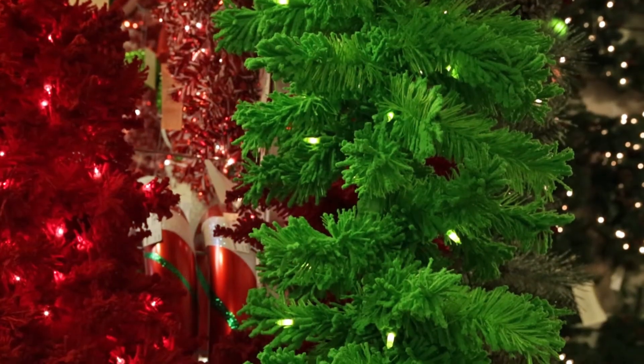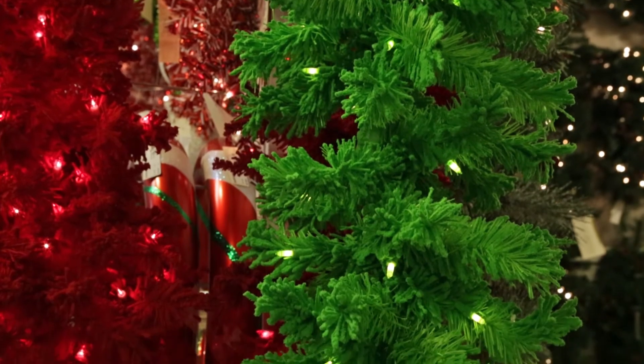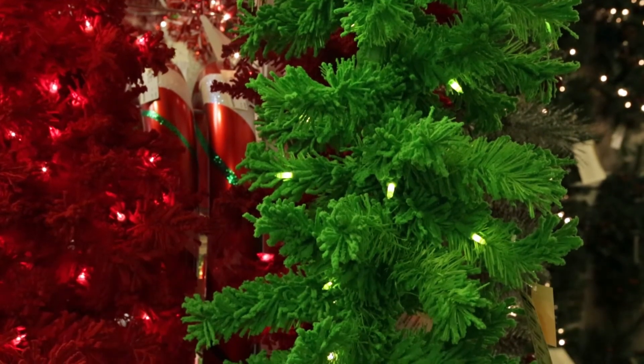Beside me are the flocked colorful trees. They've taken a red Christmas tree, or in this case a lime green garland, and covered it with red flock and green flock respectively. The lights are red, the lights are green.